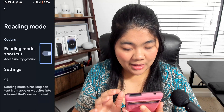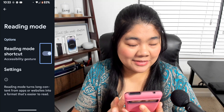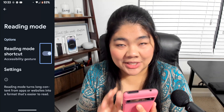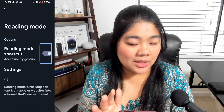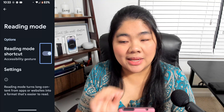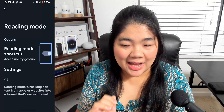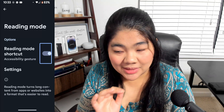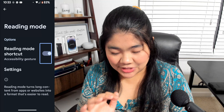Double-tap on Got It. For me, I have the Accessibility Gesture enabled, and you can actually change that in your settings. By default, you should have an accessibility button — this is a floating button that's always on your screen — but I don't particularly like floating buttons. They're not very accessible for me, so I go with the Accessibility Gesture.